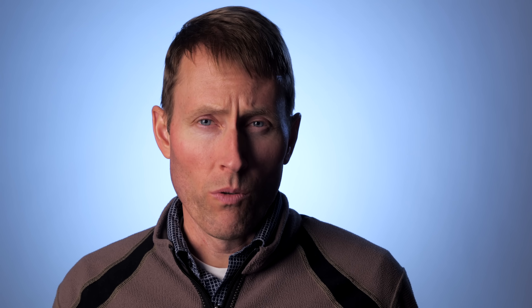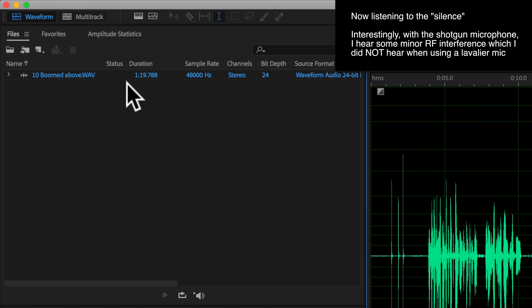Here's a sample of what the Zoom F1 sounds like with the shotgun microphone attachment on top of my camera, recording into a Panasonic GH5S. The camera is approximately four feet away from me, so this is what you can reasonably expect when you're doing that sort of run-and-gun style with the microphone and recorder attached to the top of the camera.